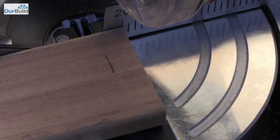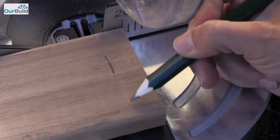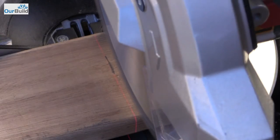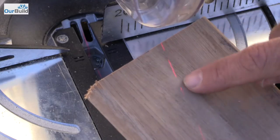Here's my mark. One of the cool features is when you turn on the light up here, you'll actually get a laser beam that you can line up for your cut. You can see that laser there.